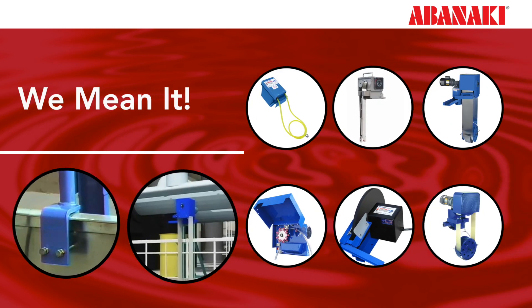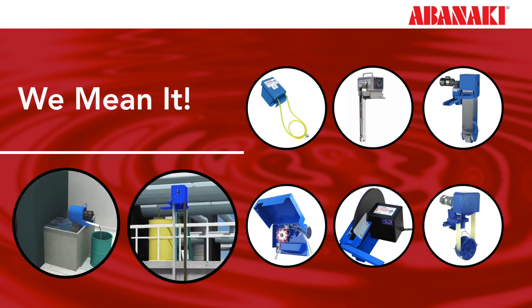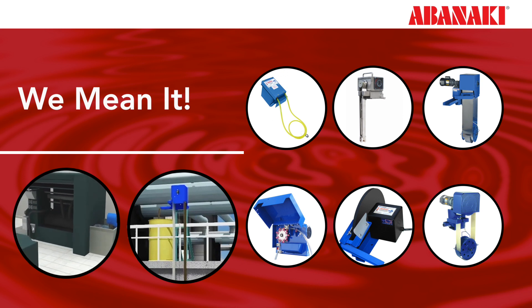Paying a cheap price up front might result in you paying more in the long run. It's best to invest in a quality skimmer from a reputable vendor from the start.